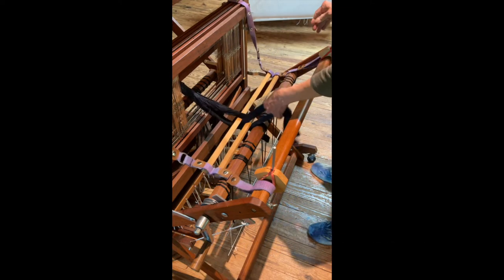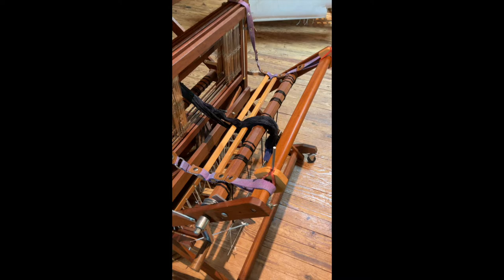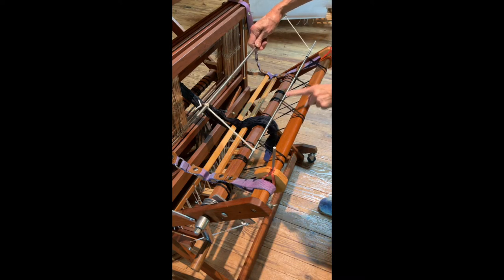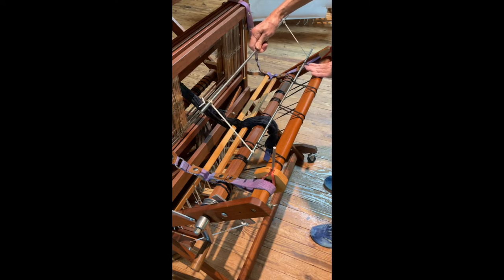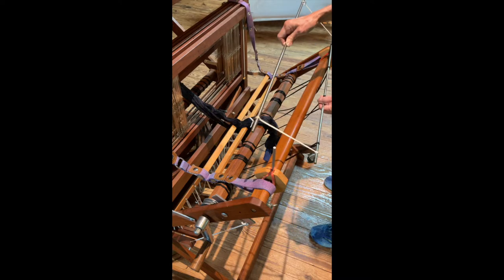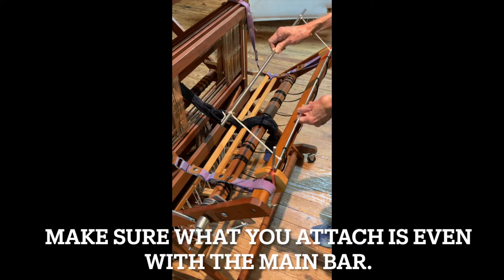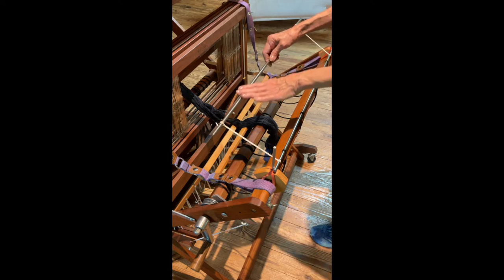All right, so now we have that set up, and I'm now ready to attach the bars that I have attached. If you have whatever type loom you have, this one doesn't have an apron, but if you had an apron you might have a rod going through here, and then you have — or in this case — all these cords that are in the way. So what I like to do is attach another bar — you could use wood too, whatever you have — so that when I put the yarn in, I don't have anything in the way.